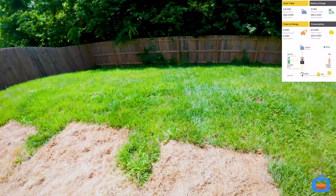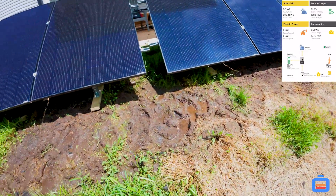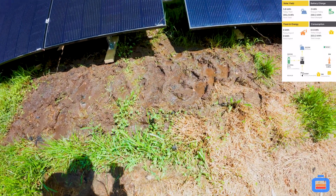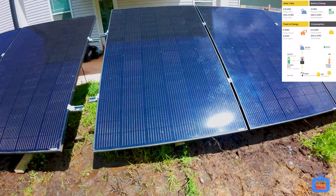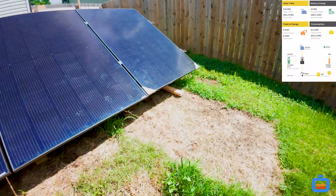This is the damage that having the panels sitting on the ground did to my lawn. Do I care? Obviously not, because it's not a house I'm planning to stay in forever, so I really don't care — the grass will grow back.